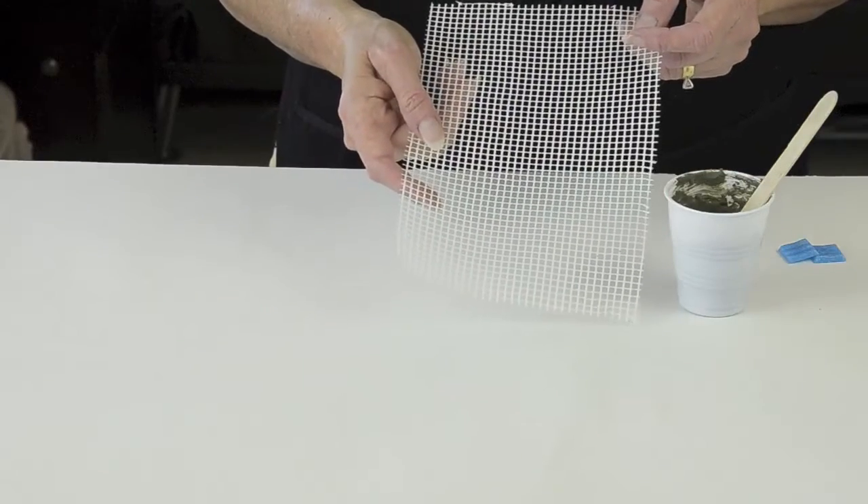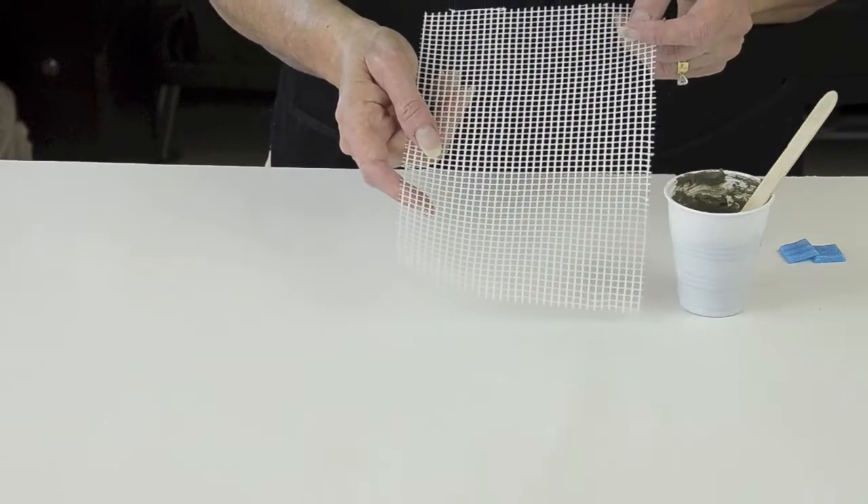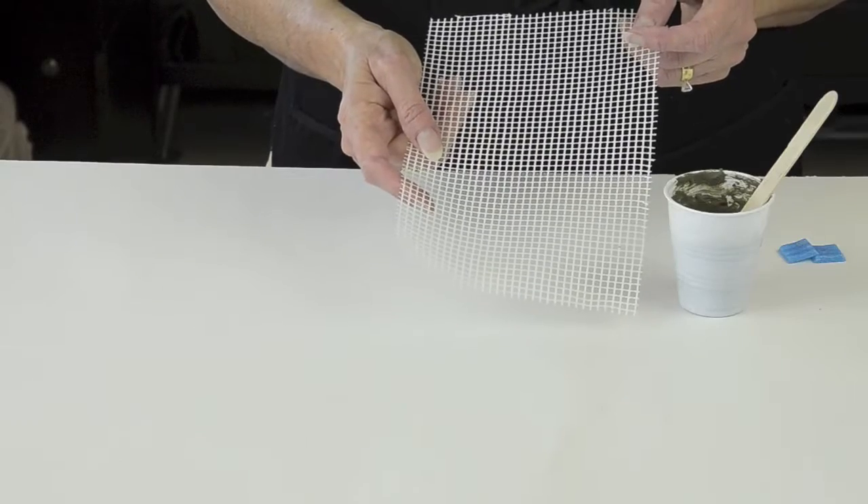But with Quick Stick Mosaic Mesh, you get to skip that messy, time-consuming step. I love it.